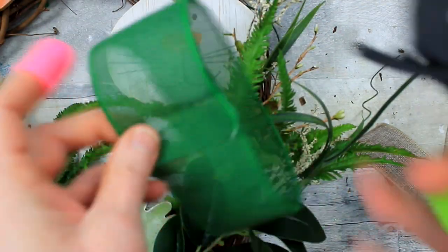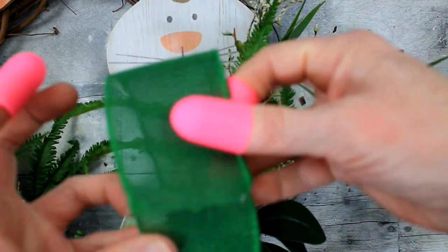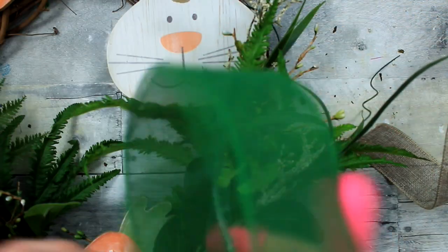Protect your fingers — this is a mesh burlap and that glue will go right through it and cook your little fingers, taking your fingerprints right off. Be sure that you are using something to protect yourself so that you can live to craft another day.